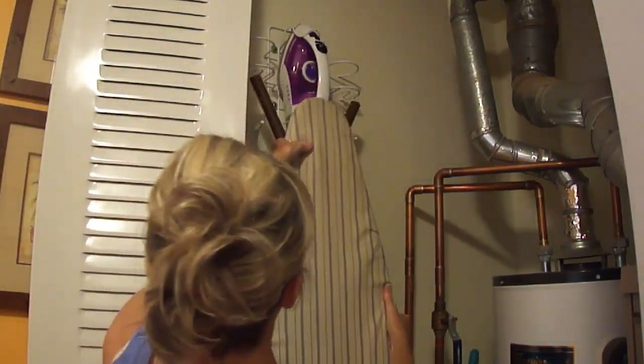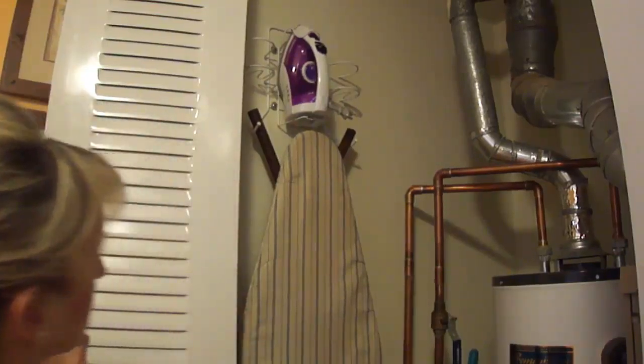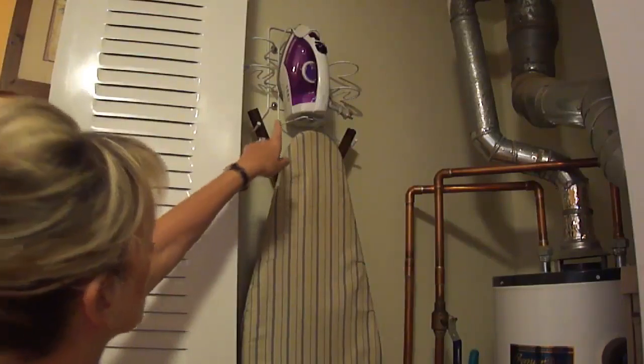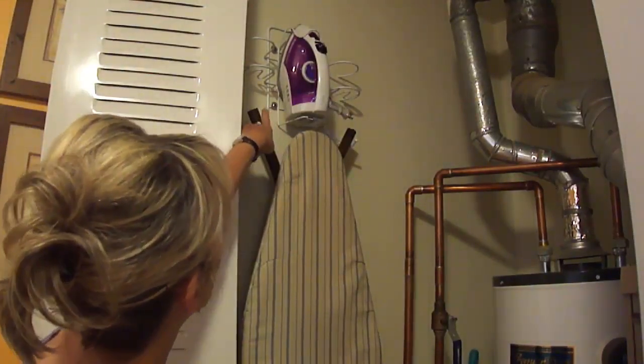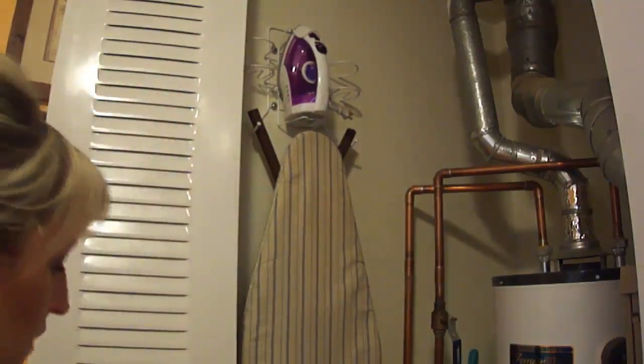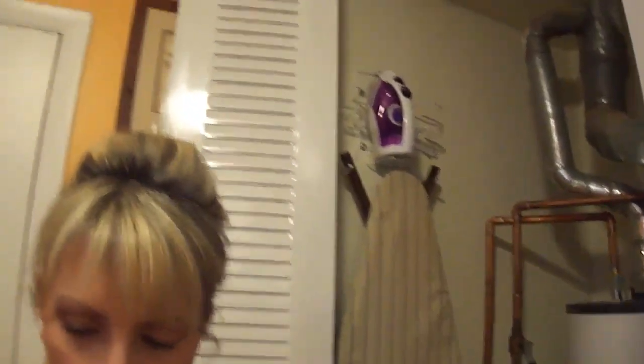I can take the iron cord and just put it in right here. It's been there for 10 years and hasn't budged. Whoever installed this put in five bolts with washers — it stays exactly where it should be and it clears the water meter at the base.